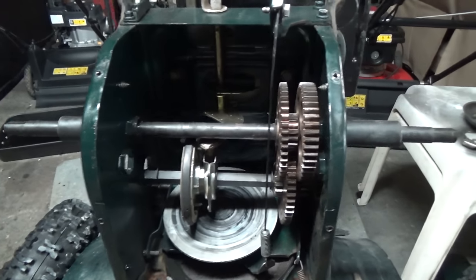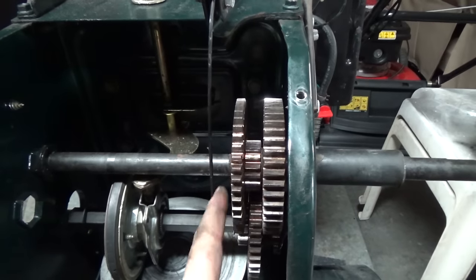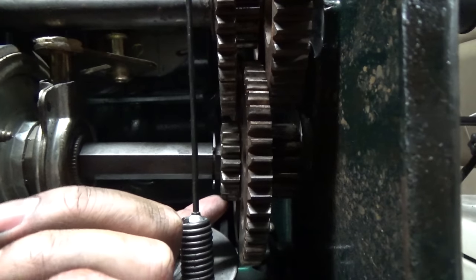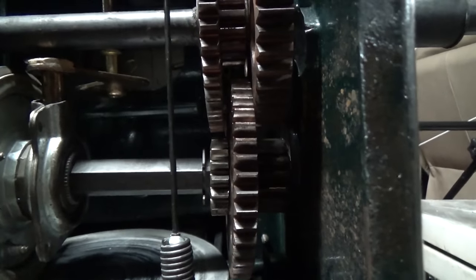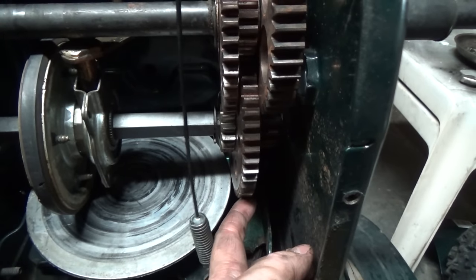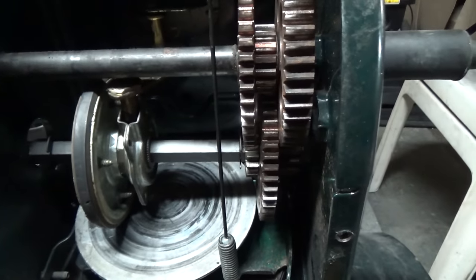On these MTD gear drive systems there are two gears on this side — they're connected and sit on a little bearing that goes over top of that shaft, and these are supposed to spin freely while the other is connected to the axle. On the bottom axle the left gear is fixed to the axle and the right gear is supposed to spin freely. When I try to spin this, it only moves about a quarter inch forward and back — and sure enough that's how the machine was moving. So we know it's the bearing on this gear going onto this shaft that's causing our issue.